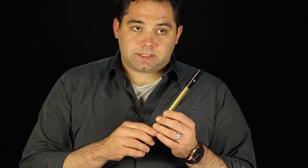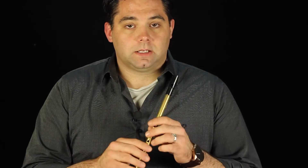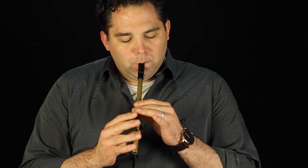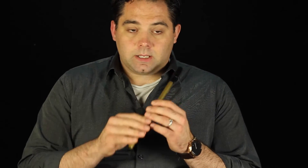Now the second section is a bit repetitive, kind of how the second section in the A part was. So again, some room for some ornaments — you can probably kind of listen for some spots to put those, but here it goes. Do that again. It kind of bounces around there.